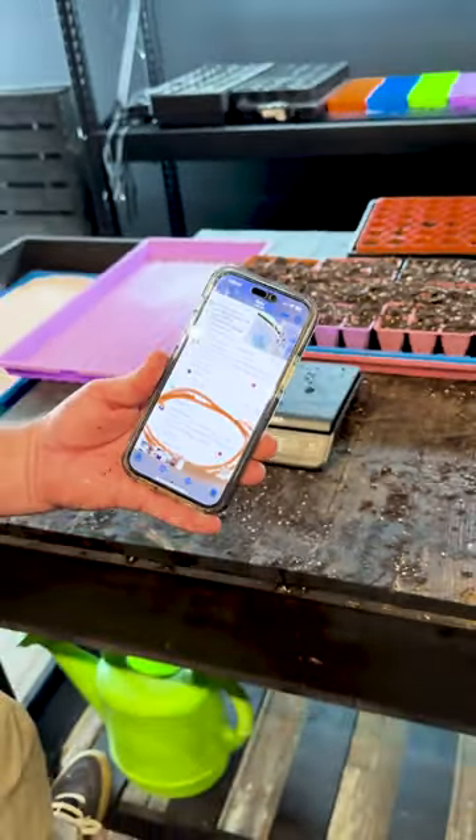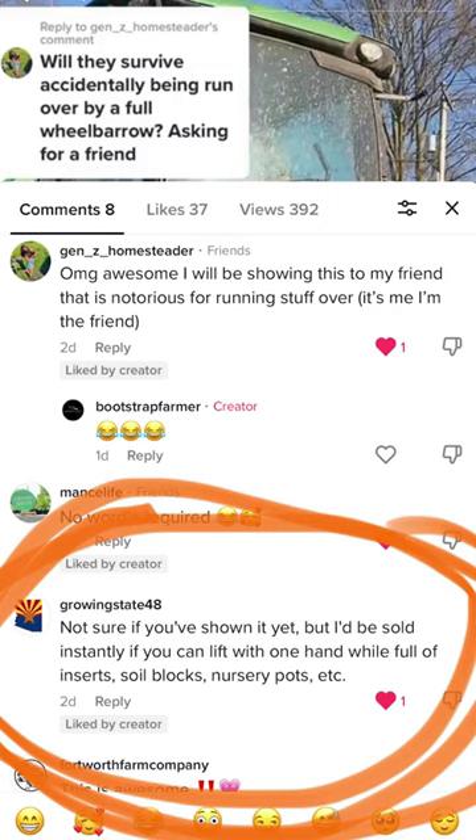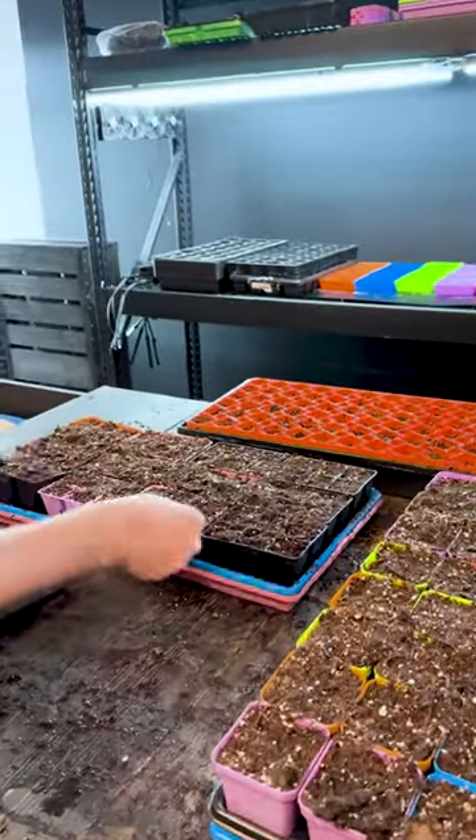Growing State 48. Not sure if you've shown it yet, but I'd be sold instantly if you could lift with one hand full of inserts — soil pots, nursery pots, six cell air prune trays — sitting in water.